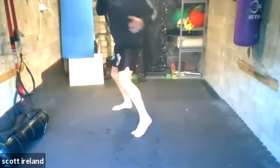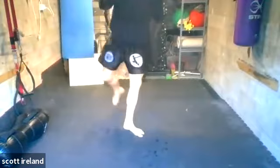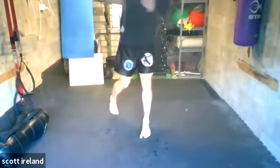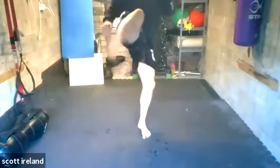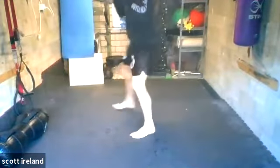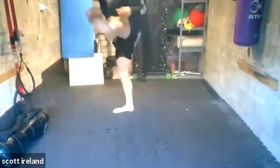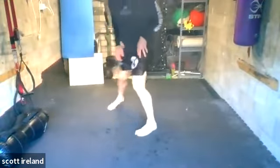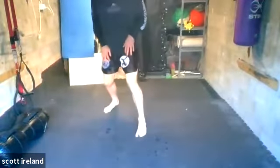Then the last one — left hook, right kick, go left. Left hook, right kick, go right. Then we did the right cross, left kick, go left. Right cross, left kick, go right. Try and keep those feet in position when you're moving — should look apart the whole time.